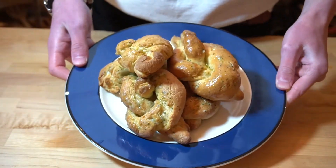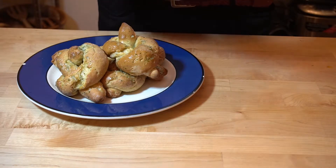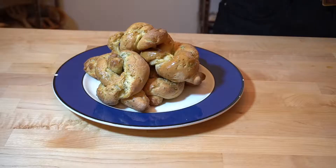Put them on a plate nicely and enjoy. Here's the close-up — these are nice and fluffy, soft on the inside, crispy on the outside. Oh shoot, I forgot salt.